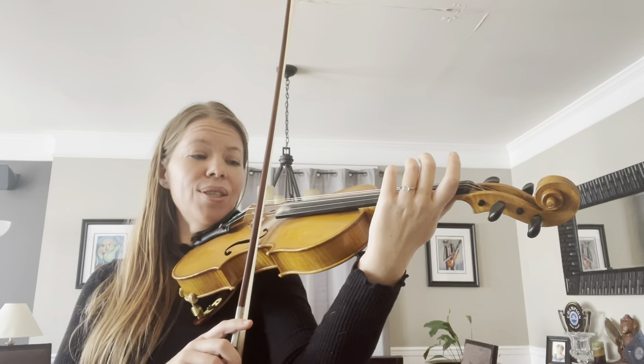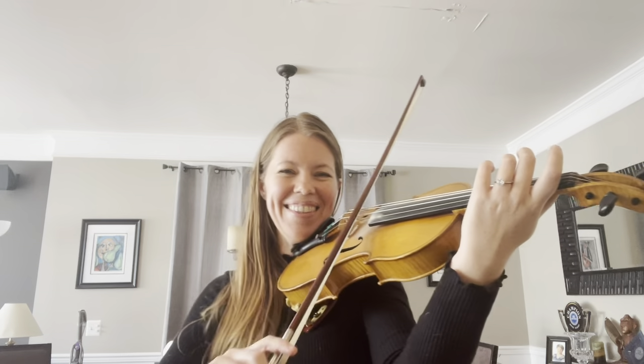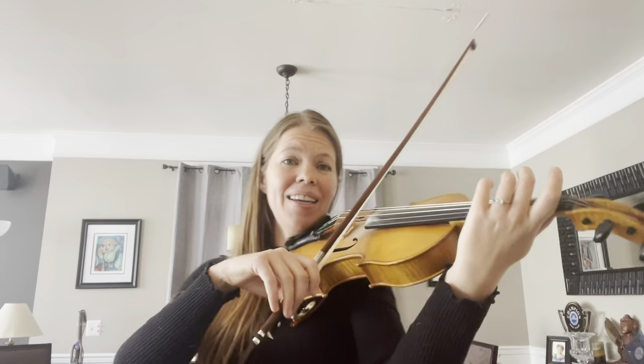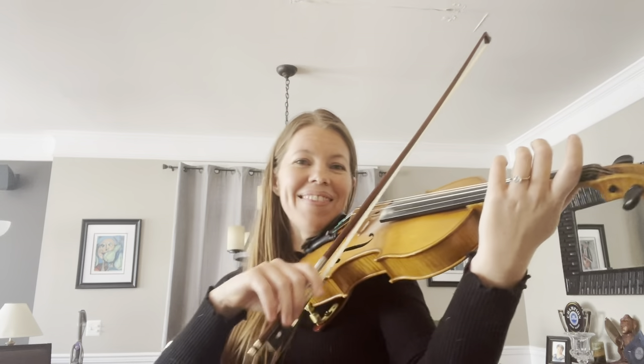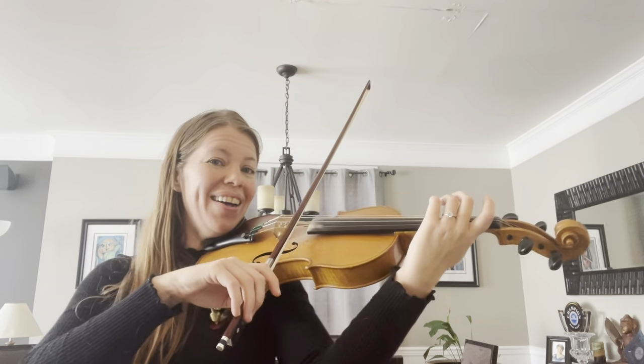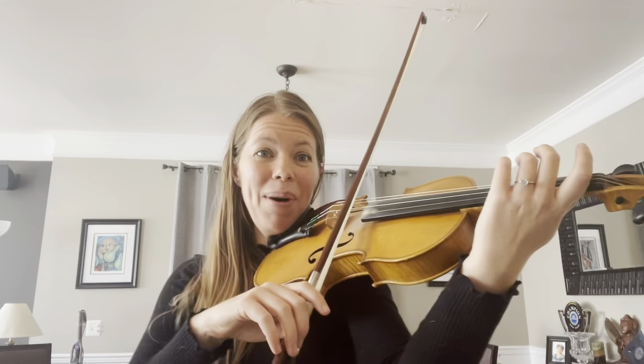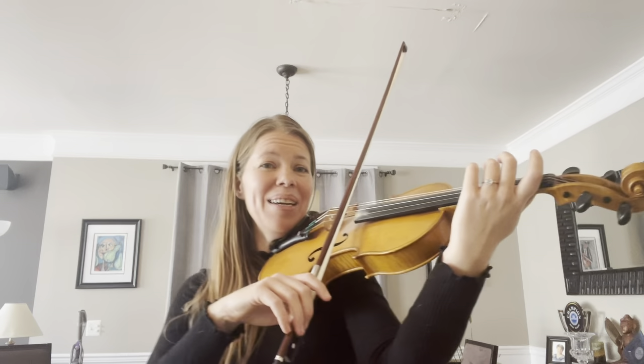Roll to A string! A string bunny! A string bunny! Where's the bunny? E string bunny!